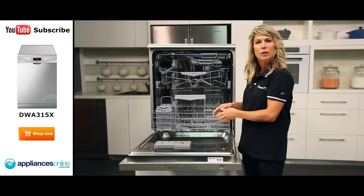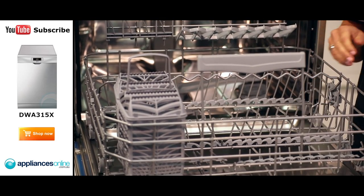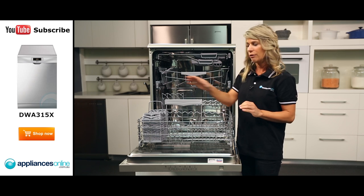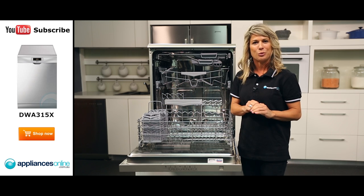Now at the very bottom down here, we have the lower basket complete with foldable prongs which can accommodate larger crockery. There's also another handy cutlery basket just over here which can be removed.